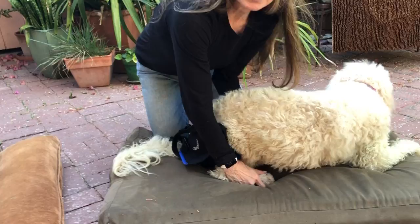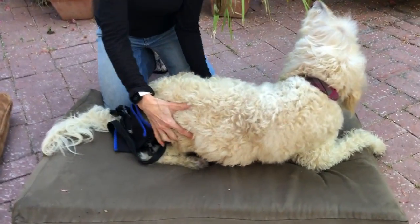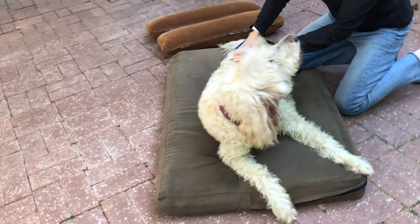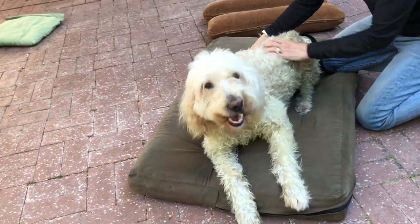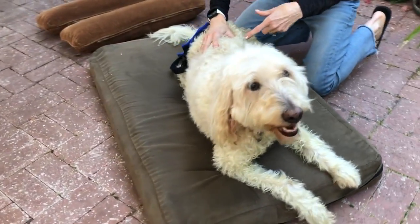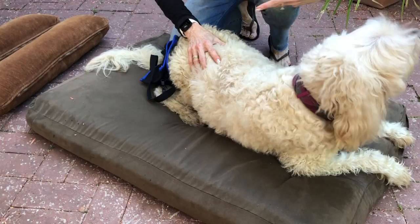You're going to bend her legs in their appropriate position, as if she's sitting or squatting to sit — this is hard for her. What you want to do is keep them in this position for a couple of minutes if you can, multiple times throughout the day.